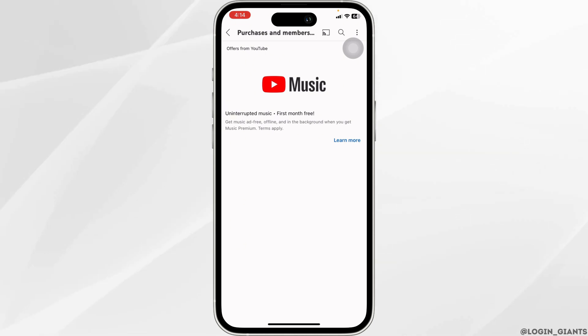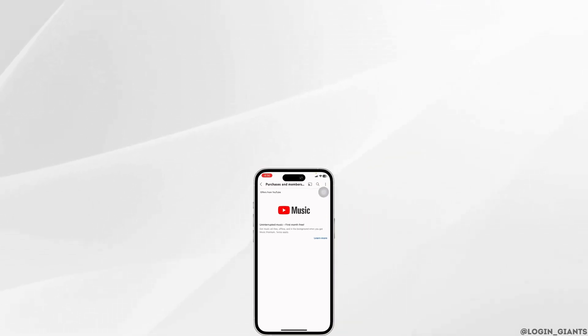And that's it — this is how you can easily stop YouTube Premium auto-renew. If you find this video helpful, don't forget to give it a thumbs up, share, and subscribe for more helpful tutorials. Thanks for watching.